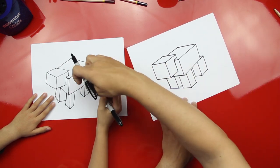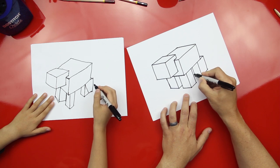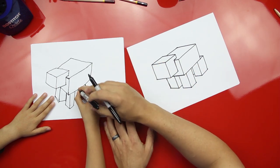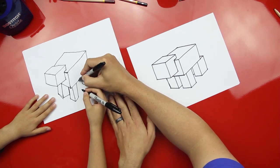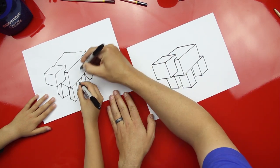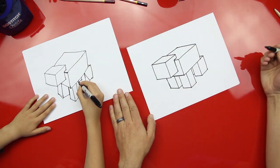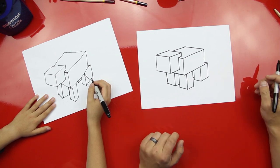Yeah. Alright, so my pig's a little bit different than yours — I'm gonna show you how to finish mine. I don't have enough room to draw the rest of his leg so I'm just gonna put a line in there for his back leg. Draw a teeny little line that comes straight down, then draw a line back that matches this top line right here, and then a line this way that matches that one. Good. You did it. Look at that — you got all four legs on your pig!